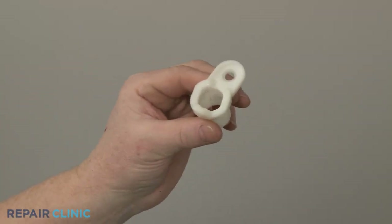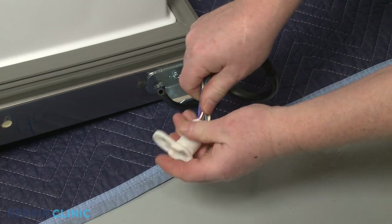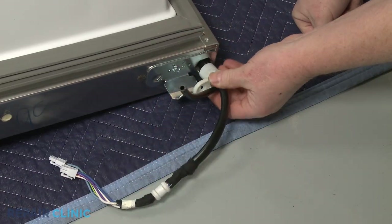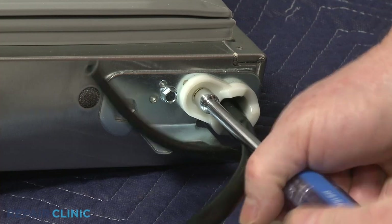Install the new lower door cam by sliding it over the wire harness and water tube, then insert it into the bottom of the door. Thread the screw to secure.